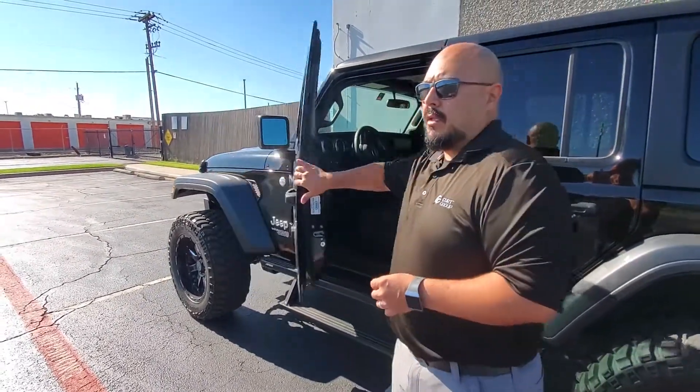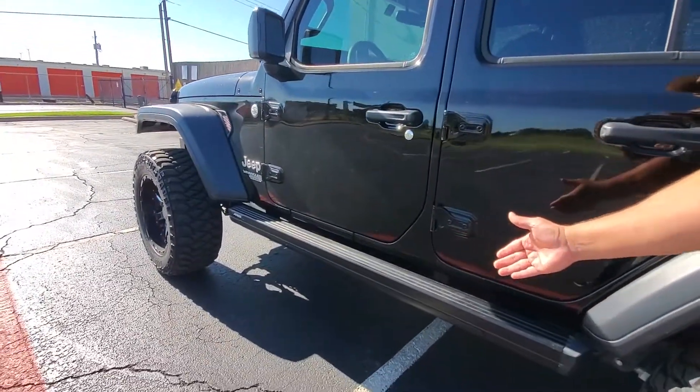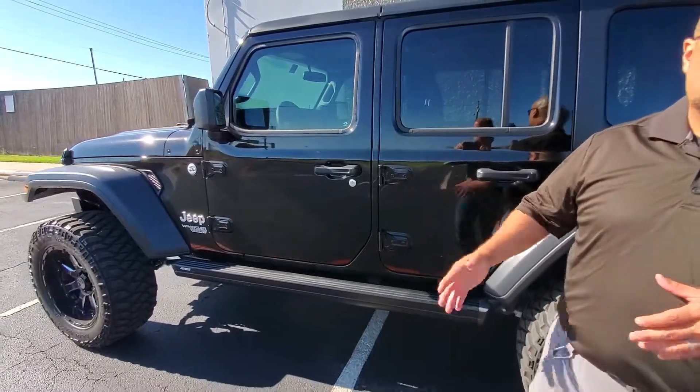When you shut the door, after a two-second delay you have an automatic retraction back into the step, giving you the clean look that you want on your vehicle.